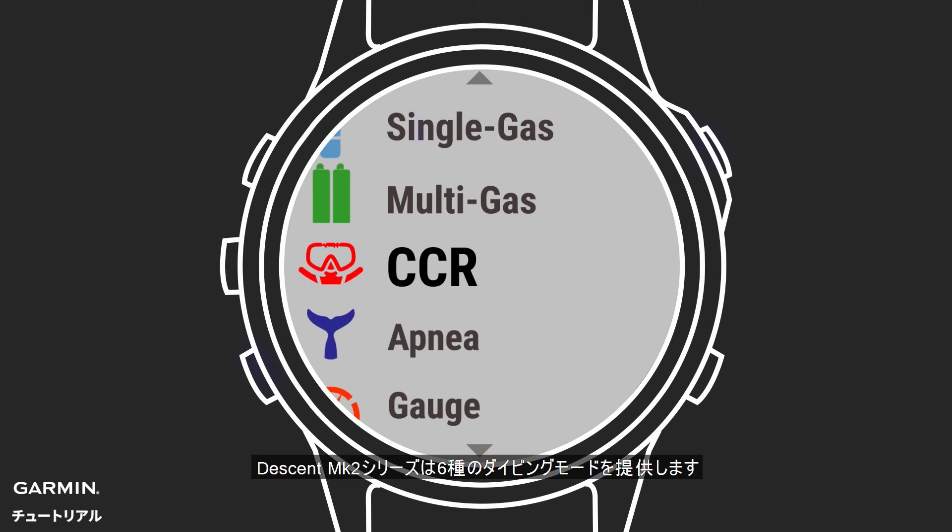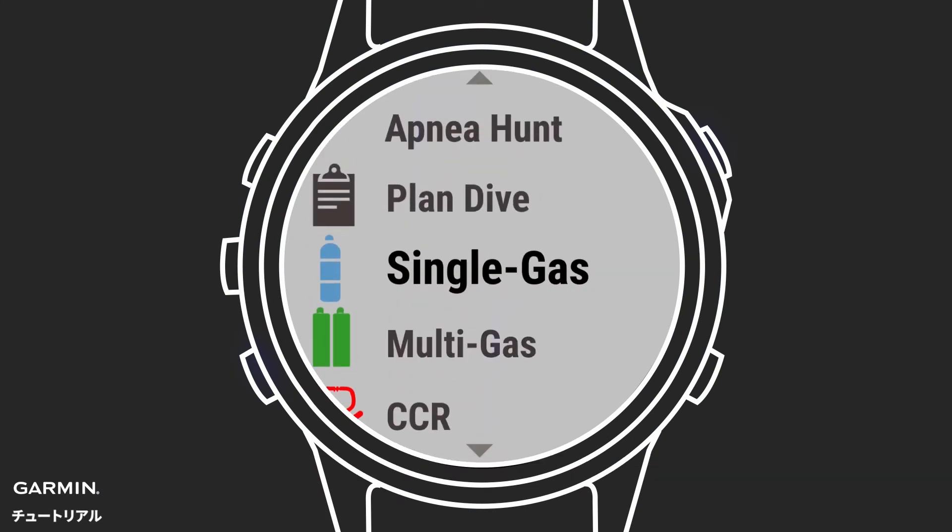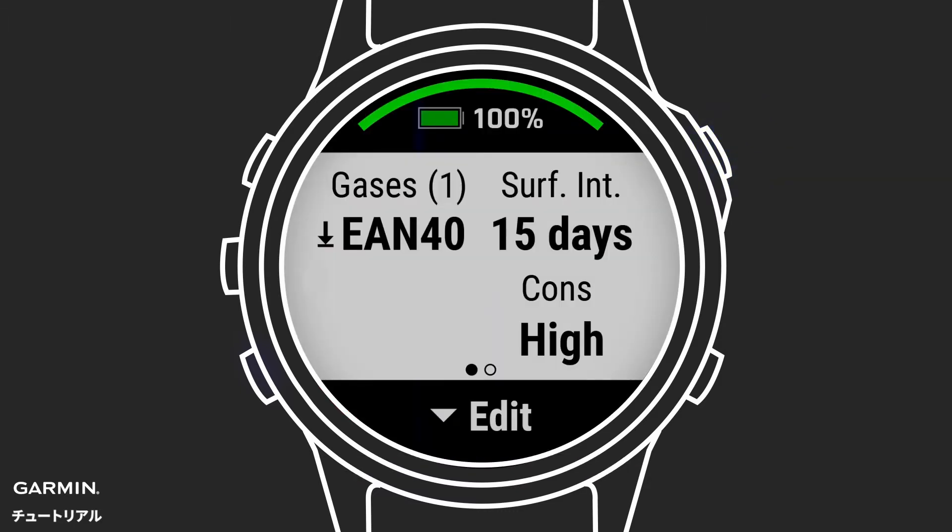Descent MK2 series supports six different dive modes. Select the dive mode that matches your dive. In this example, we'll select single gas. Once that is selected, you'll see the pre-dive check pages, showing you how your descent is currently configured for that dive type.